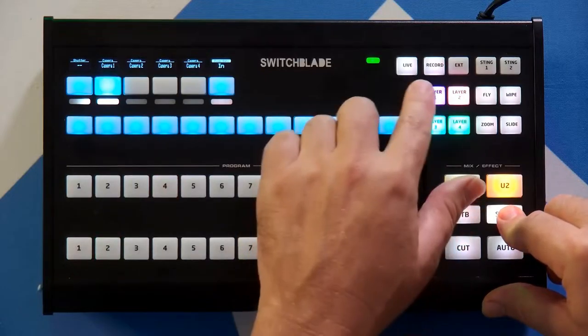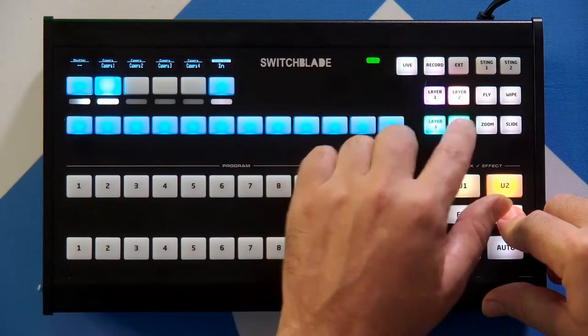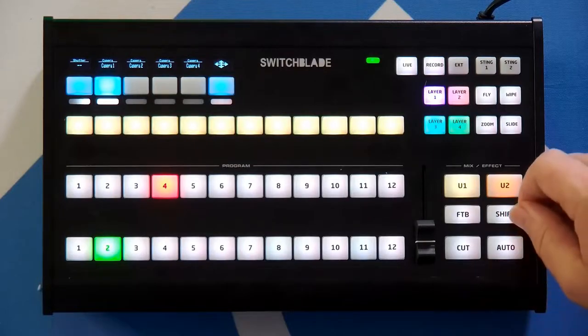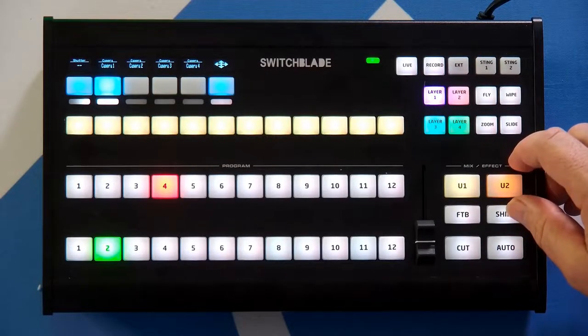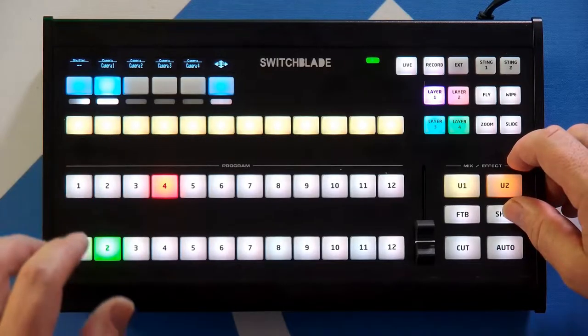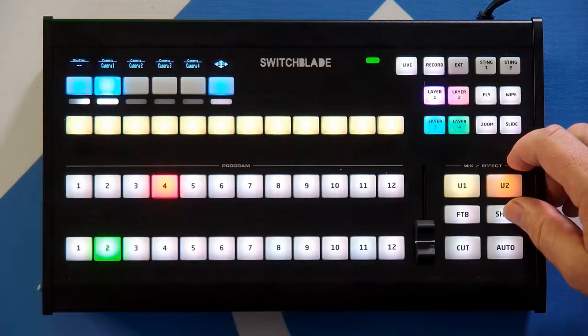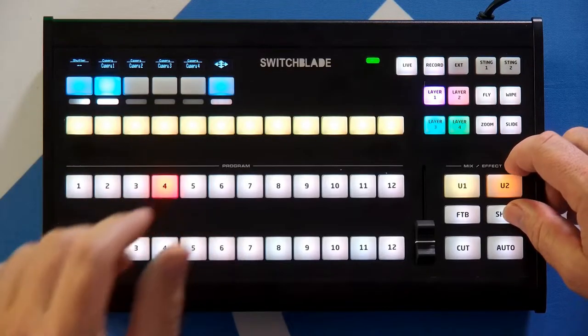Something else also changes: the overlay buttons get brighter, and that's because we have two different ways of working with the overlays. It's either a one-step process or a two-step process to preview any particular input, depending on whether we're using something frequently or infrequently.